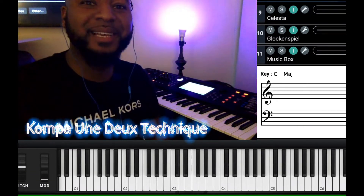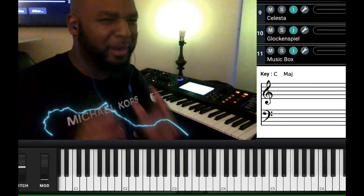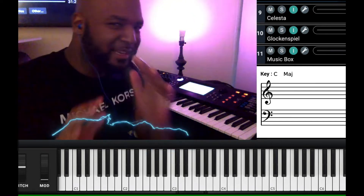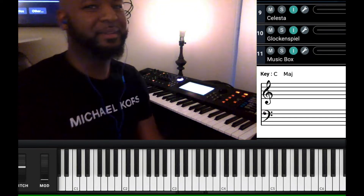Hey guys, Roland Blase. Today I have a nice, easy lesson for you guys. Simple compa riff, guys. If you're kind of beginning to learn how to compa solo, stay tuned. We have an awesome lesson for you.